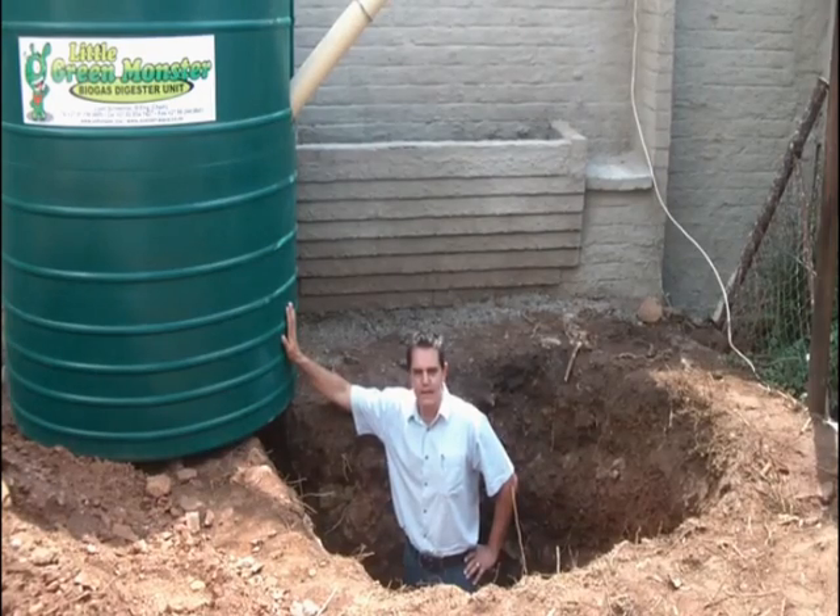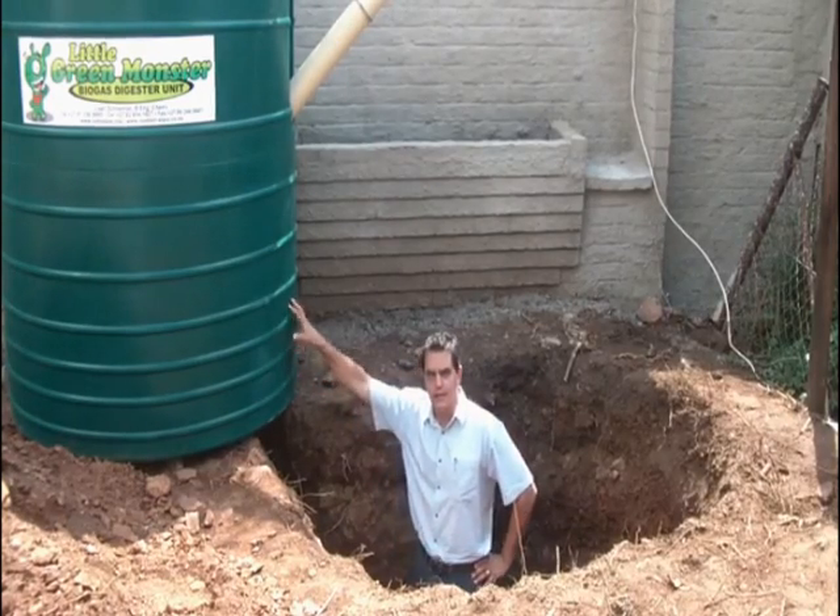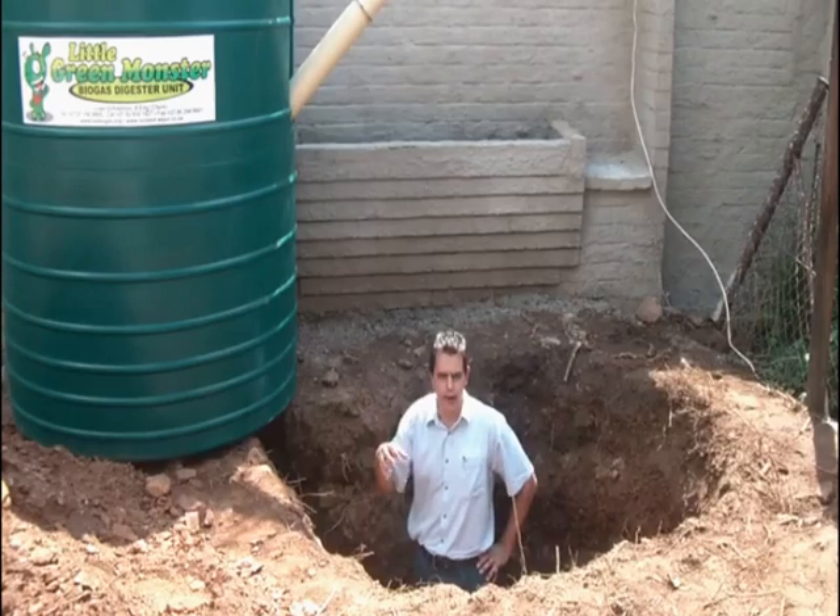Hi, Wally from Pioneer Plastics. Now we're going to look at the important factors for installing a biogas digester.